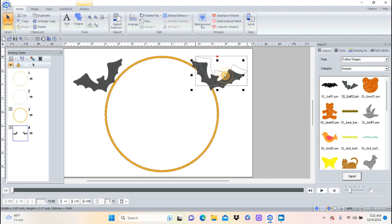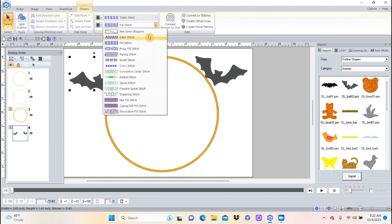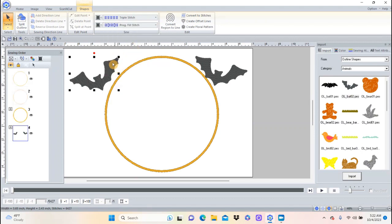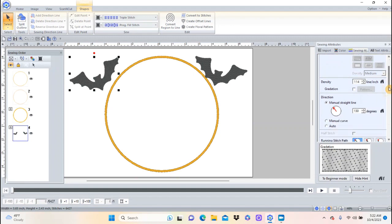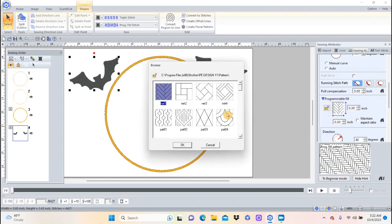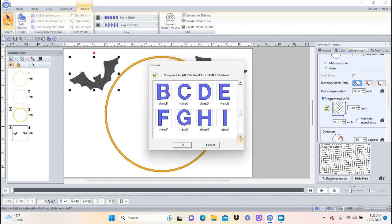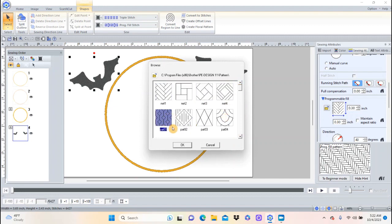Now those bats are rotated. I could just embroider these out as a shape, or I could change the fill. All I have to do is come up here to the Shapes menu, click on it, choose Fill Stitches, and I could put anything I wanted — like a program fill, which could be kind of fun. If I do program fill, the sewing attributes come up, and I can find my file that has programmable fills and choose something with a little bit of flair. Let's see what this one looks like — say OK.